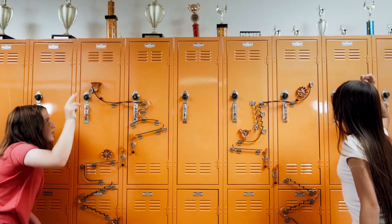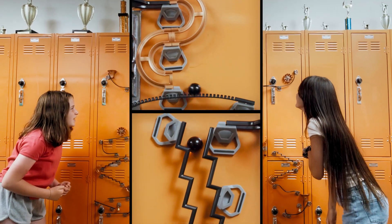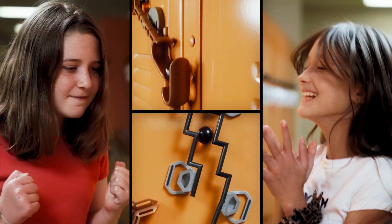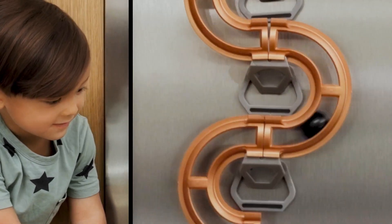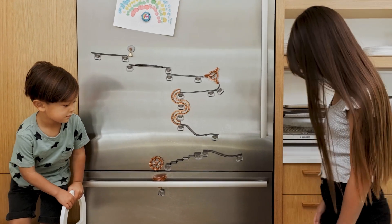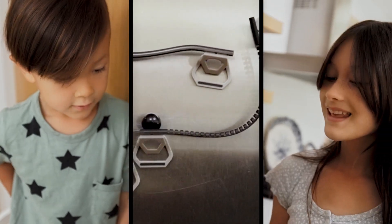On your mark, get set, go! The National Geographic Make Way Marble Run Series is the most exciting way to take play off the ground. This unique building system gives kids the chance to experiment and collaborate with modular pieces that bring out the problem solver in every kid.